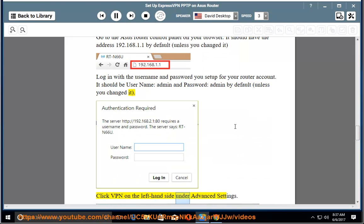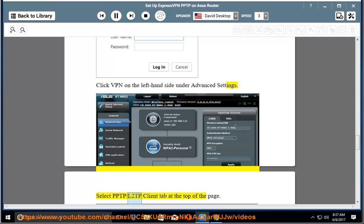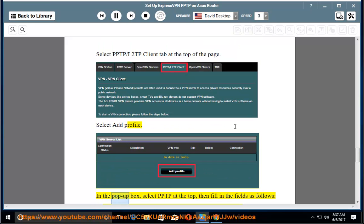Click VPN on the left-hand side under Advanced Settings. Select the PPTP/L2TP client tab at the top of the page. Select Add Profile. In the pop-up box, select PPTP at the top, then fill in the fields as follows.